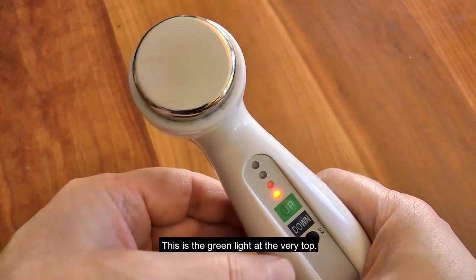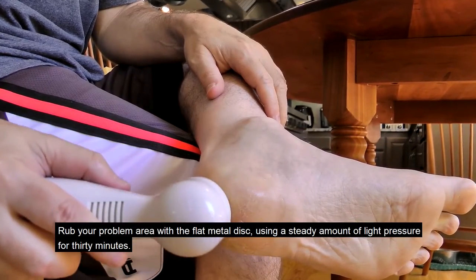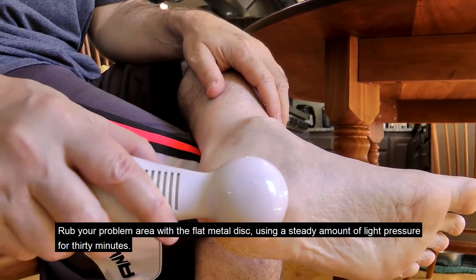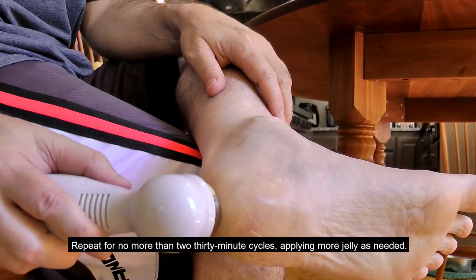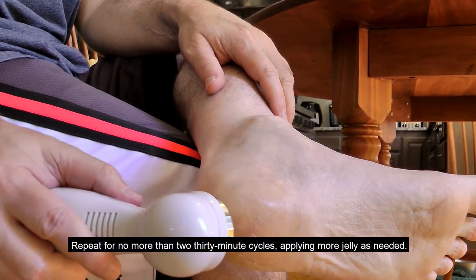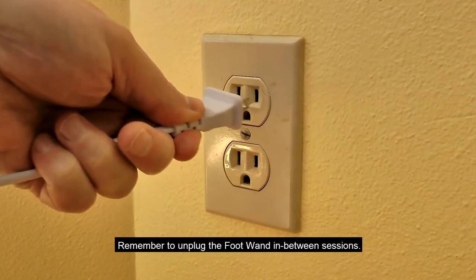This is the green light at the very top. Rub your problem area with a flat metal disc using a steady amount of light pressure for 30 minutes. Try to use a circular motion. Repeat for no more than two 30-minute cycles, applying more jelly as needed, and remember to unplug the foot wand in between sessions.